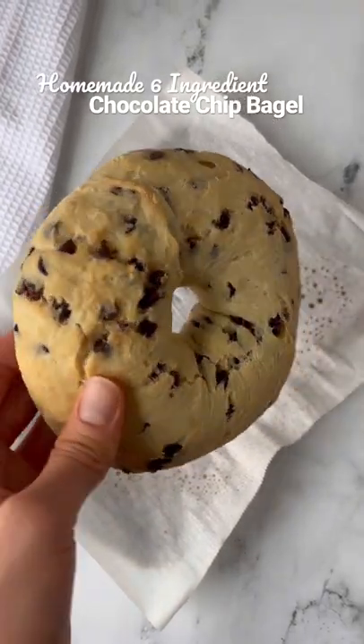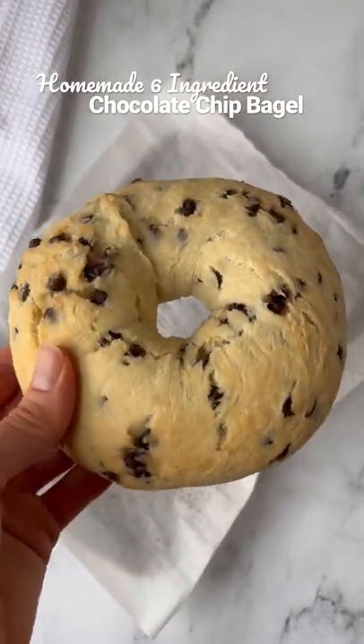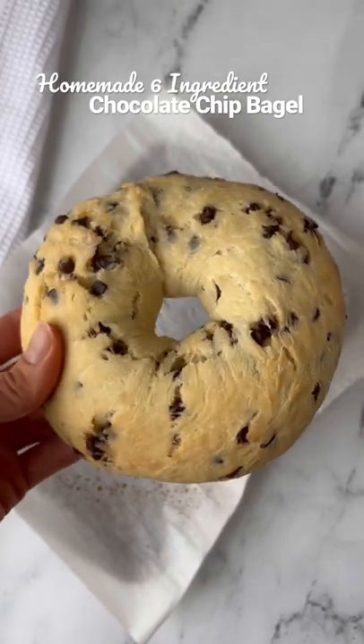If you haven't made my homemade chocolate chip bagels, you have to give them a try. They're just six ingredients and you can make them gluten-free and dairy-free.